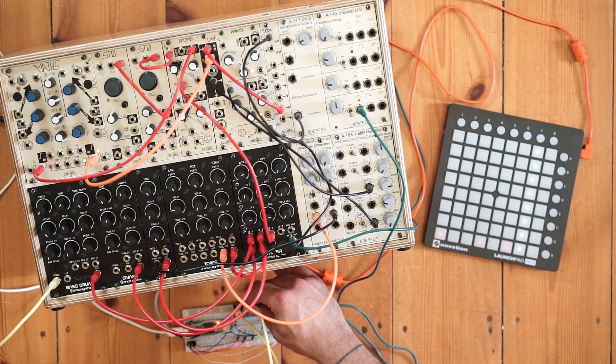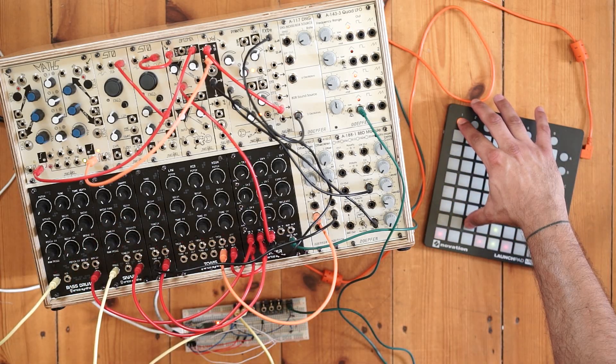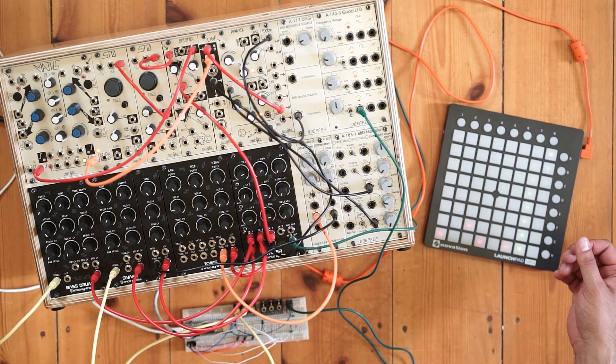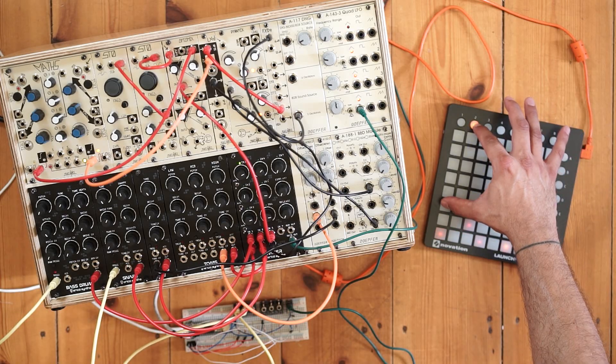I'm going to connect the snare to the output of gate two. Then I'll set up gate three as my clap. If I hold down button two, every note that I put down is going to play every second repetition instead of every single repetition.